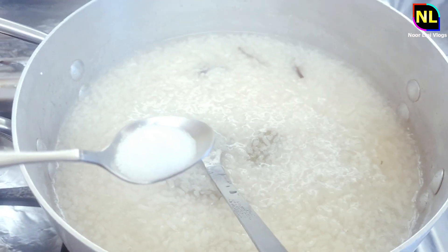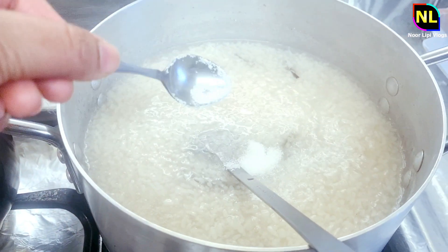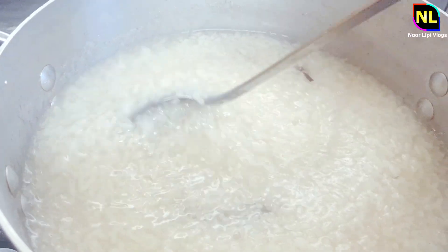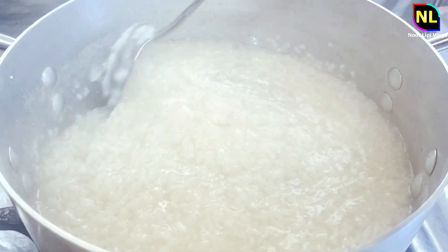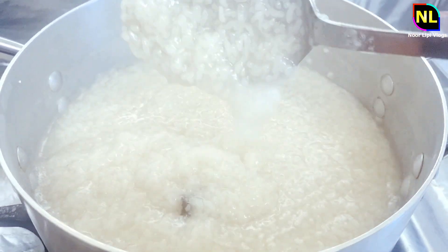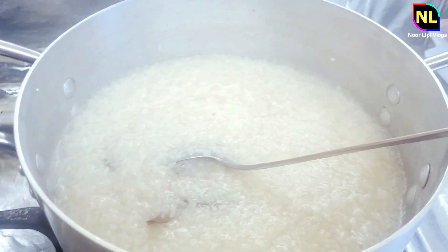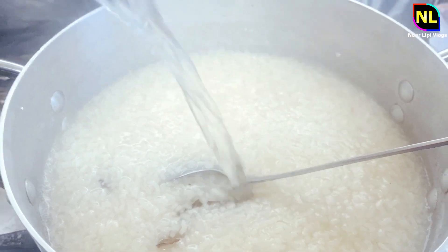I put a half tablespoon of the molasses. I put a lot of the molasses on the top, and cook them.